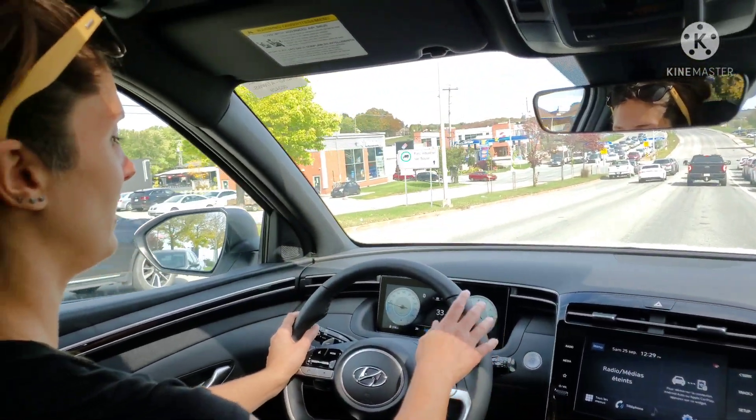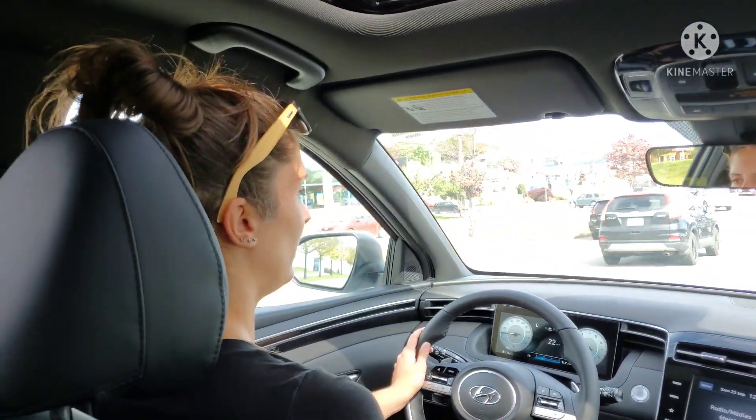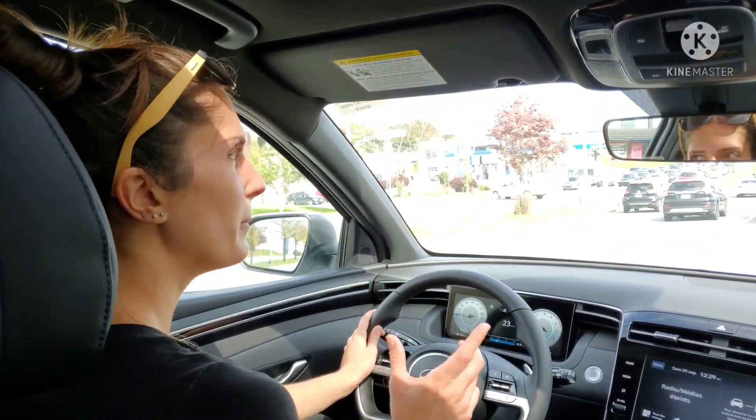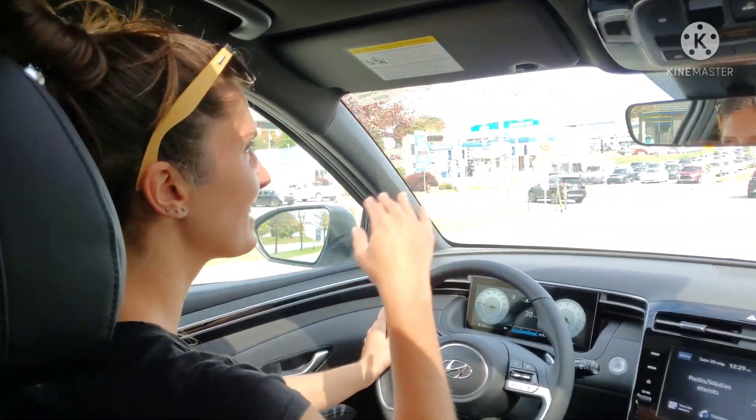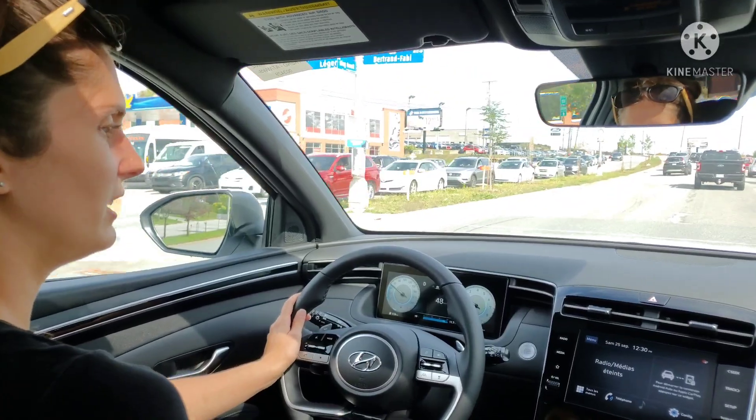Maggie says it looks nice and the steering wheel is so soft — she finds it beautiful. She's not sure about the outside door lines, but the inside is perfect — very, very cute.